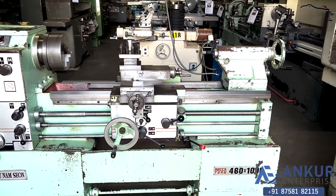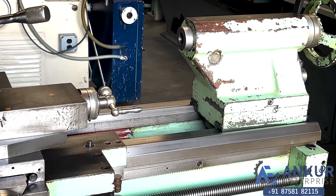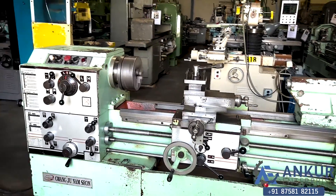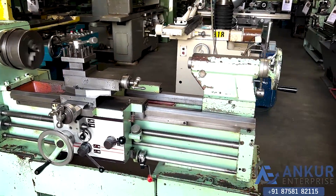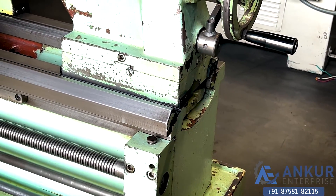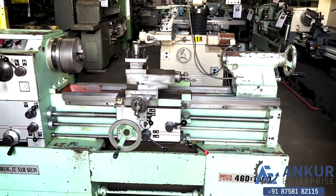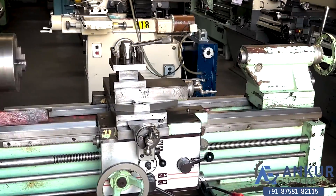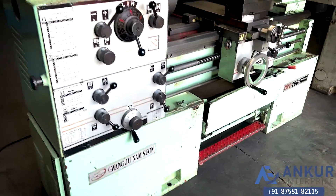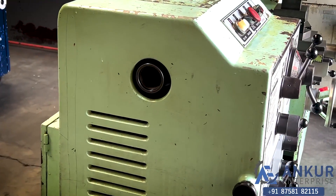Its centre height is 230mm. The bed width of the machine is 320mm and its crossover carriage is 280mm. The spindle bore of the machine is 50mm.